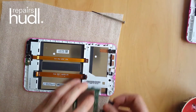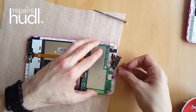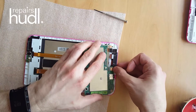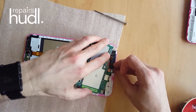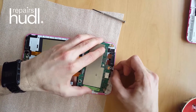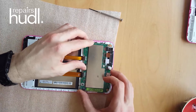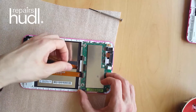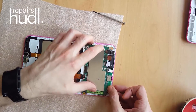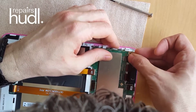Now we can connect the motherboard. Make sure all of the ribbon cables are where they should be, ready to reconnect them.